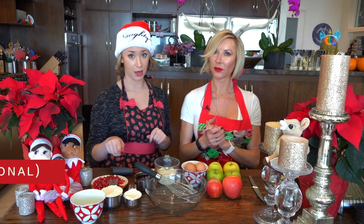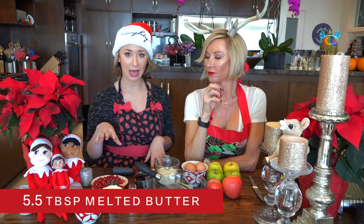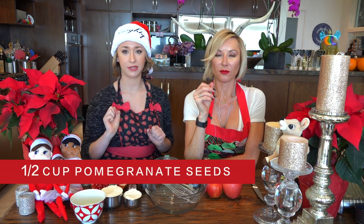We use gluten-free baking flour, so you don't need xanthan gum. Five and a half tablespoons of melted butter, a half cup of pomegranate seeds for decoration. Remember to use an extra tablespoon of butter to butter your mold. I'll also have a little lemon because when I use my mandolin to slice the apples, I'll squeeze lemon to stop them from browning.